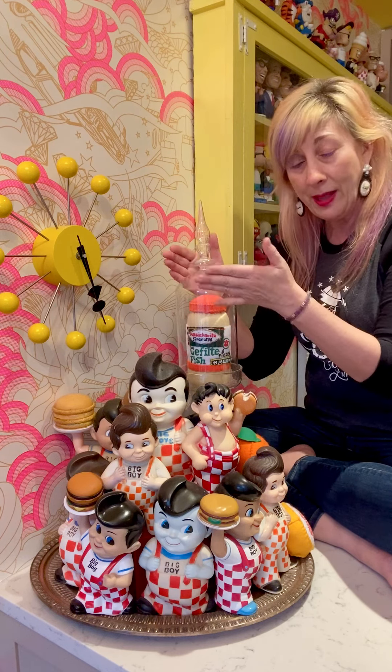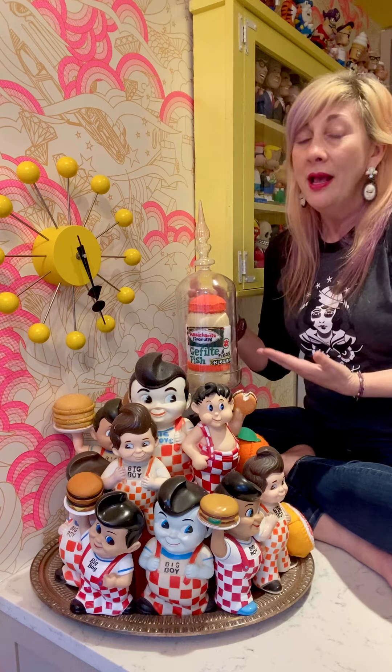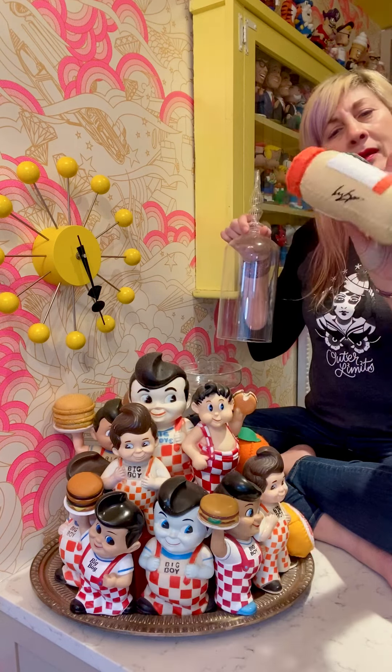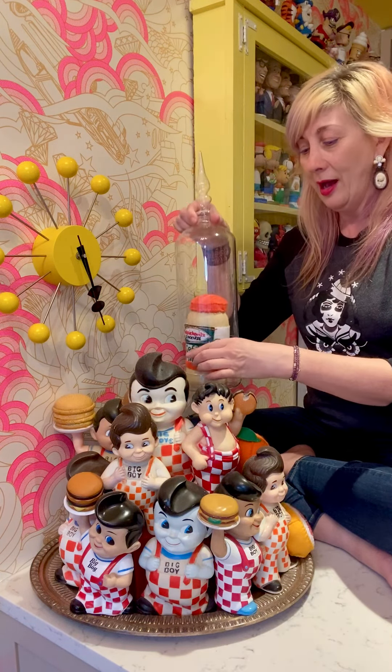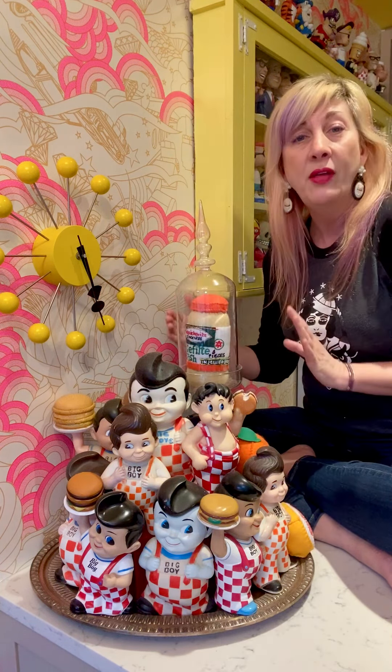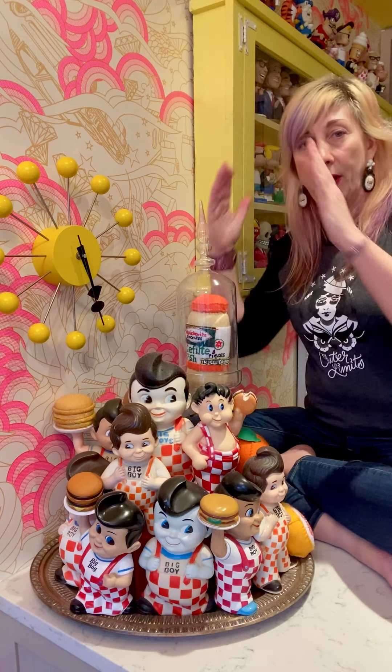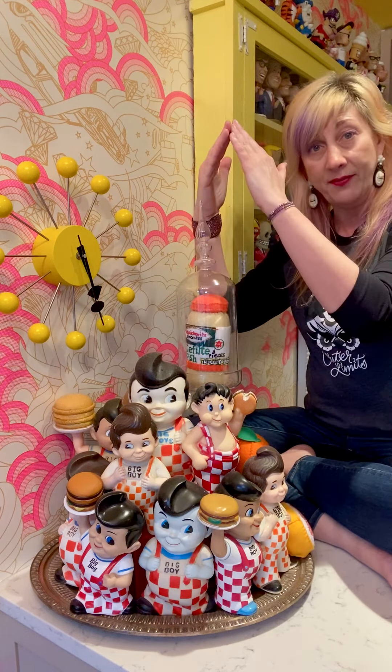For my very top layer I have this glass piece. It doesn't have a Bob's Big Boy in it — it has a Lucy Sparrow Manischewitz gefilte fish that I thought kind of worked with the colors. It finished it off. You want your eyes to go up; you have to have a focal point that drives it upward.